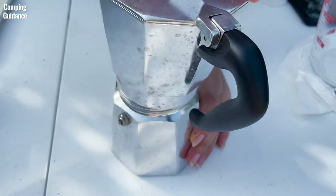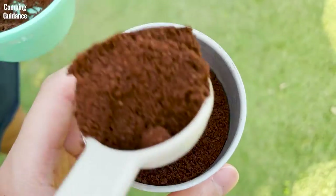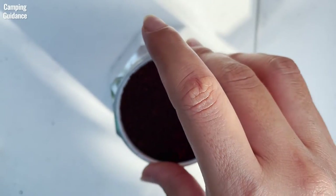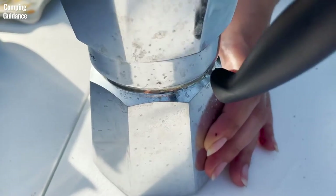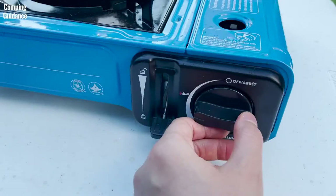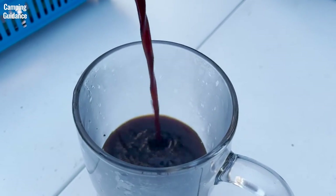First, fill the boiler up to just below the safety valve. I use regular tap water, but you can use preheated water for better tasting coffee. Then fill up the filter with medium-fine to medium-ground coffee to the brim without tamping or packing it too tightly. Next, make sure there are no grounds on the edges before placing it on top of the boiler. Place the collector on top and screw it in tightly before placing it on the stove on medium heat. When you hear the gurgling of the Bialetti, turn off the fire, take it off the stove, and run it under cold water. You can then pour it out to drink, add hot milk to make lattes, or just hot water to make it less concentrated.